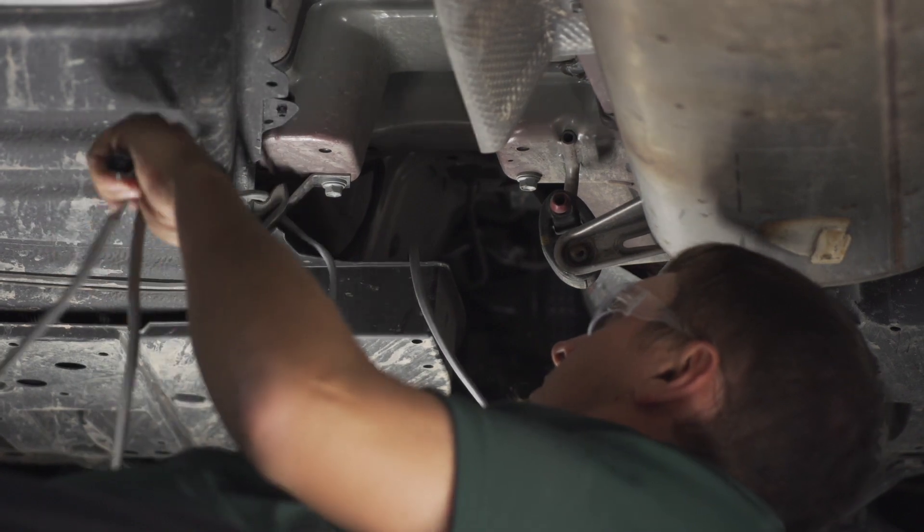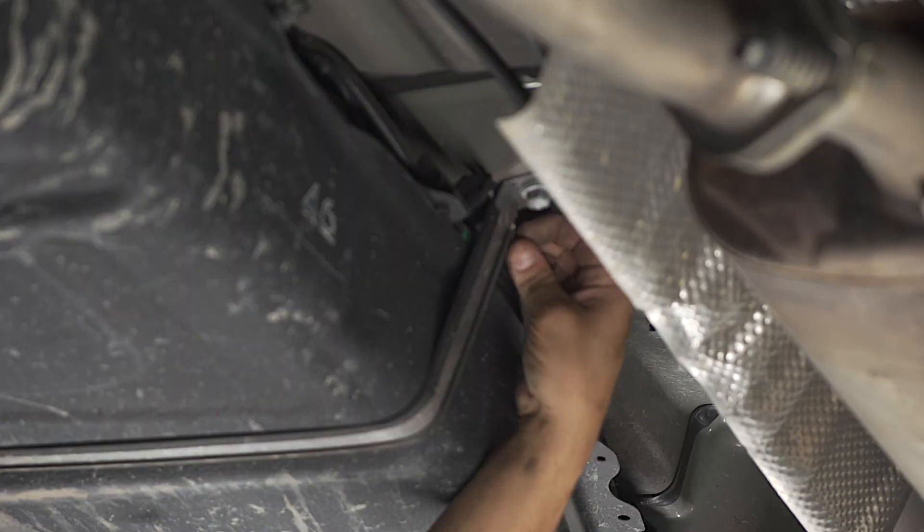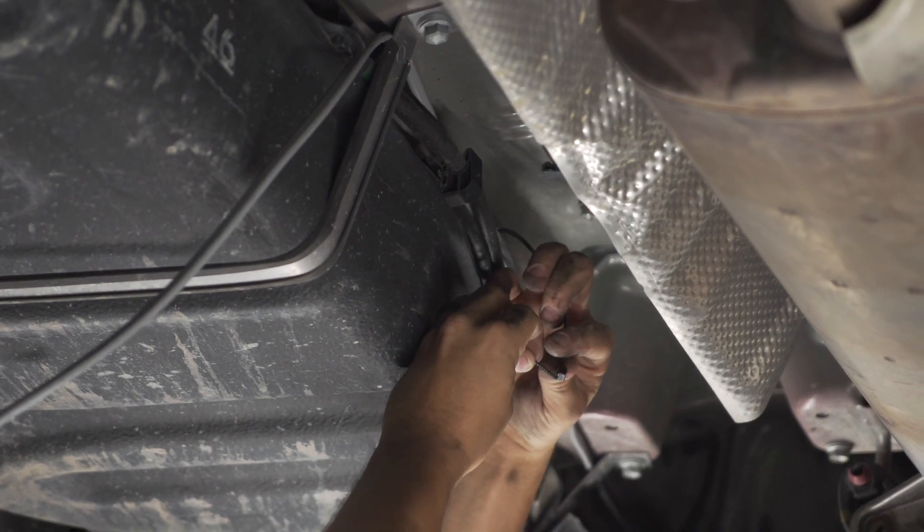Now that you've routed your wire through the engine compartment, we need to get it to the back. Follow brake lines and fuel lines, and if you have panels, go above them. Use zip ties to secure the wire underneath.